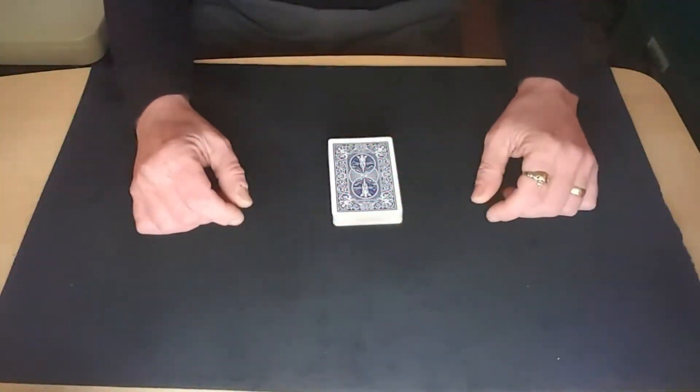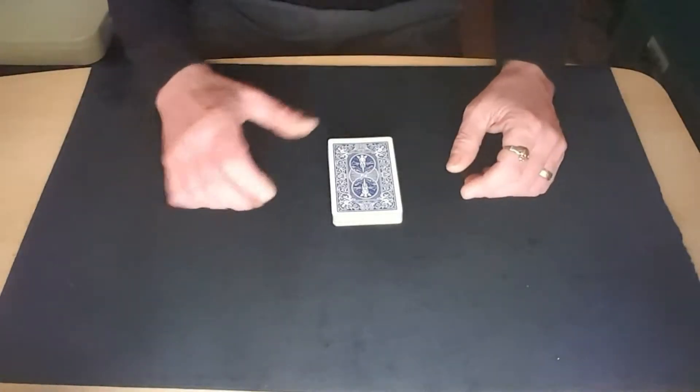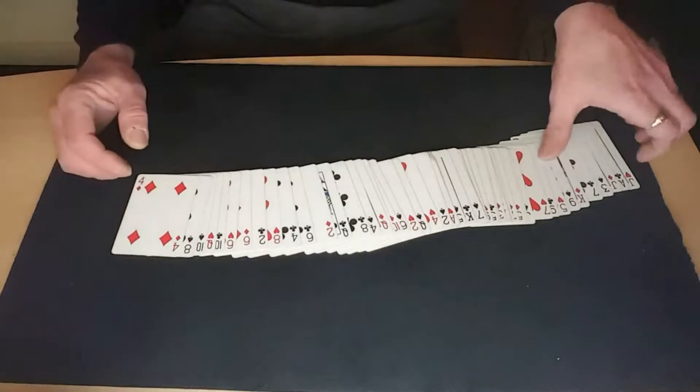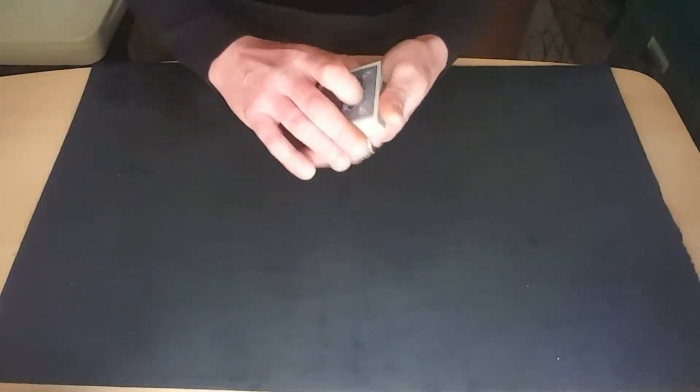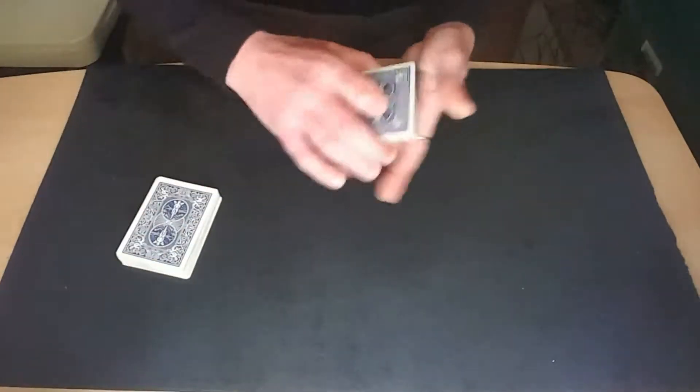Welcome back to Card Math. This is a very nice mentalist trick - it's as if you're reading two people's minds at once. You start off with a deck of cards and spread them out to show that the cards are all completely mixed up, with no set order. Then you cut the pack in half and give one half to one spectator and one half to a second spectator.